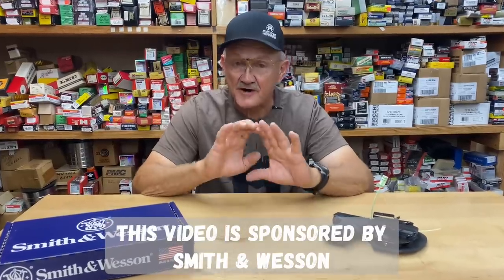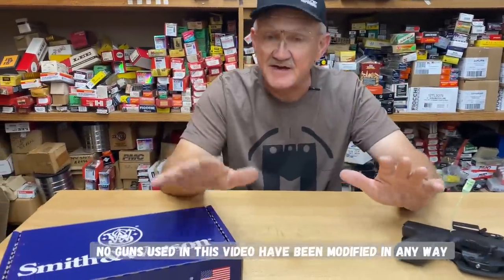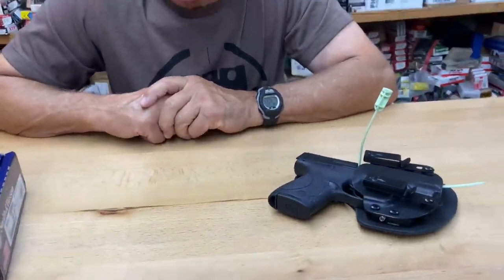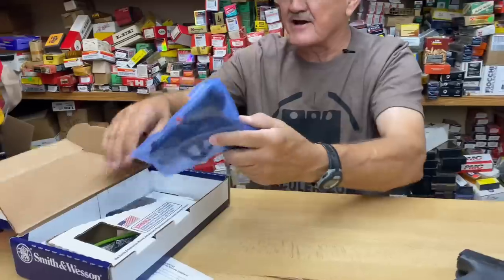Jerry Mitchell here. Before I start this presentation I'd like to thank Smith and Wesson for sending me these handguns free of charge along with the ammunition to do a show-and-tell for you guys, so stick around. New in the box today we have a receipt, we have a magazine, and we have a new polymer high-capacity everyday carry pistol.